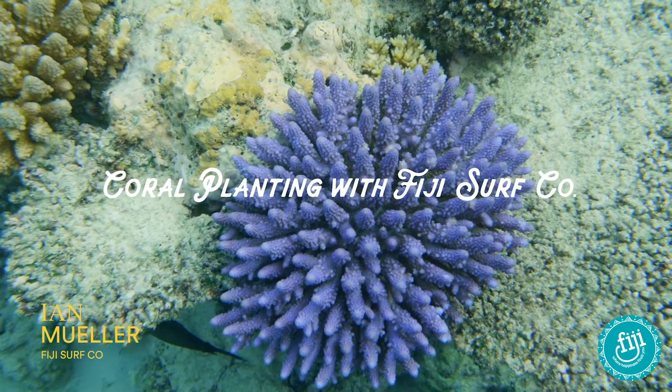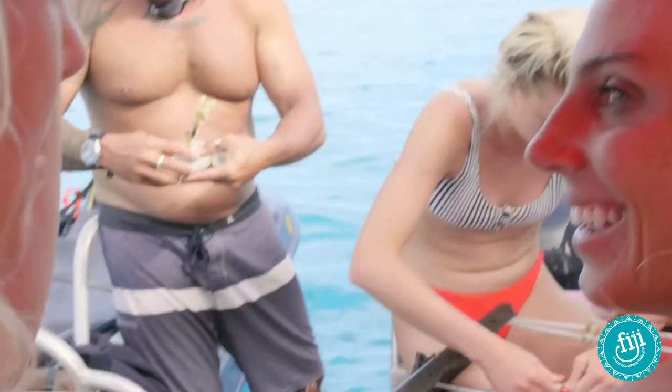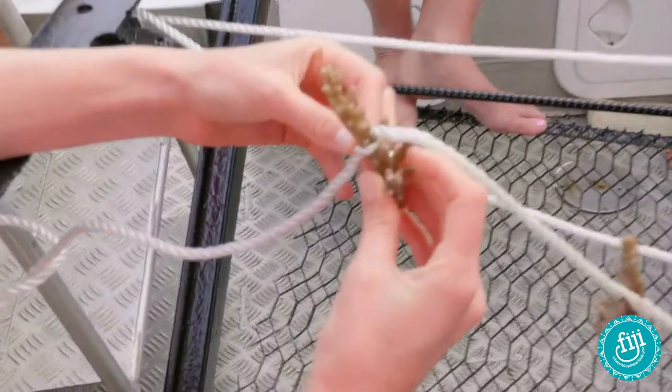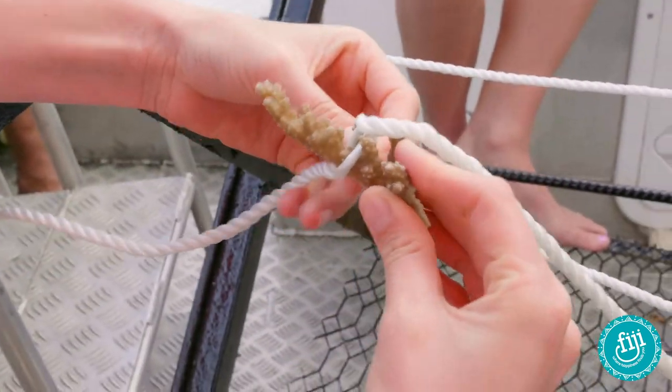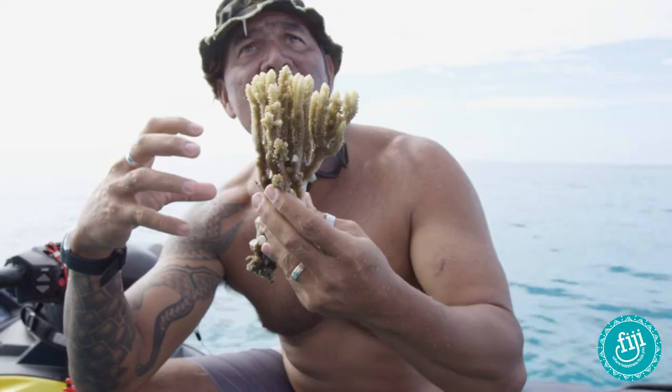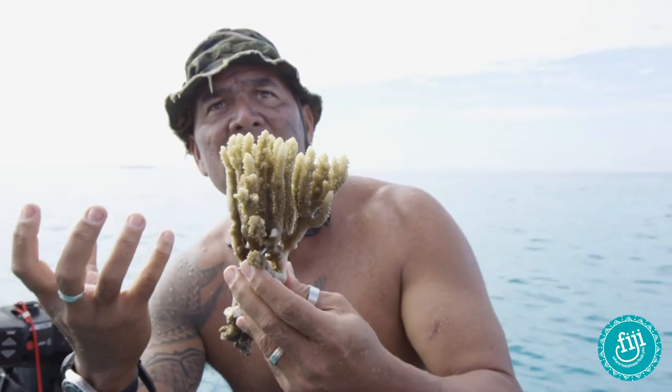Essentially, we just pick off the ones that have already been broken and we try and peel different branches and strands off, and then we place them in the rope and then they'll regenerate again. They regenerate, they get bigger, then we take them, cut them off the rope. They actually grow around the rope and on these little coral cookies.